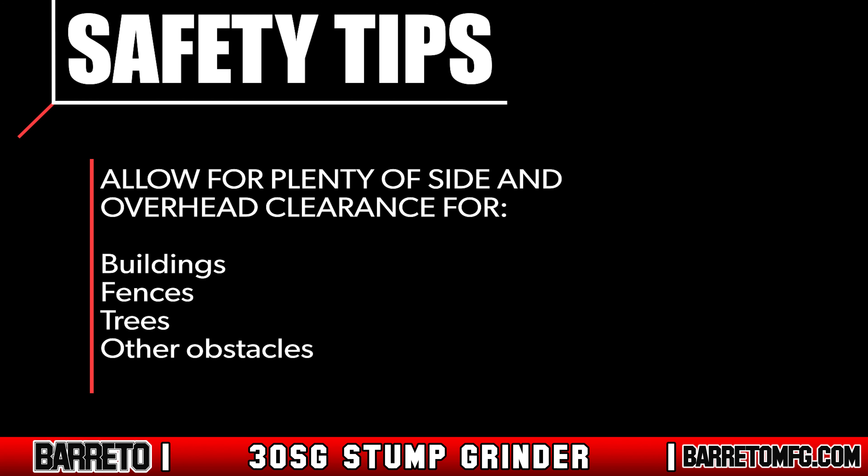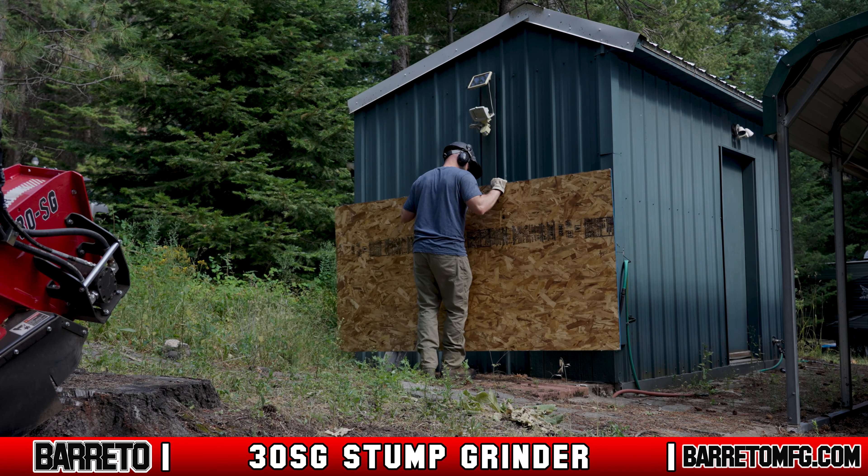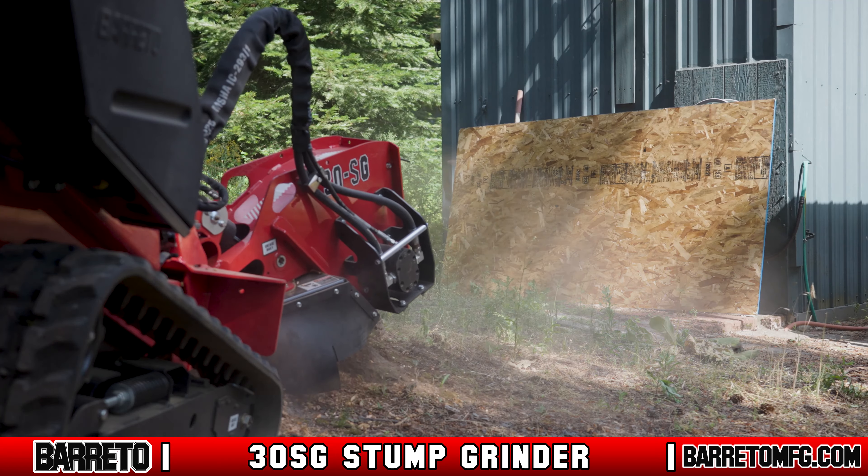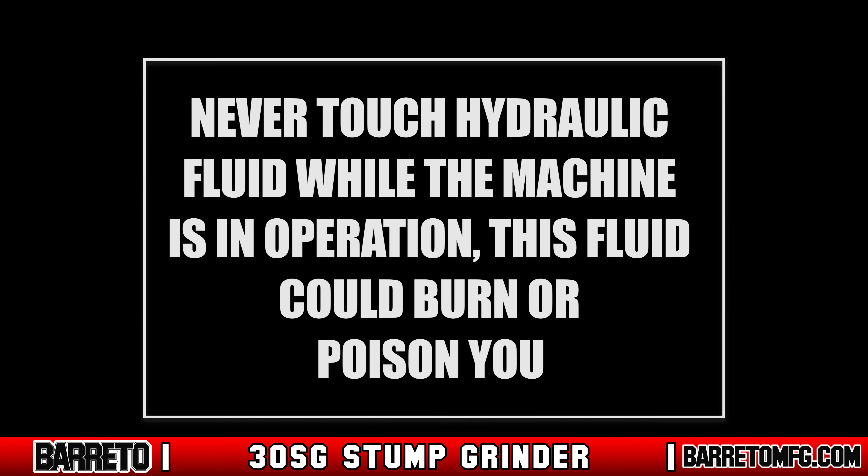Only operate when there is enough light — either natural or artificial — and allow for plenty of side and overhead clearance between the machine and buildings, fences, trees, and other obstacles. If grinding cannot be performed with adequate clearance, use a barrier or guard to prevent flying debris.